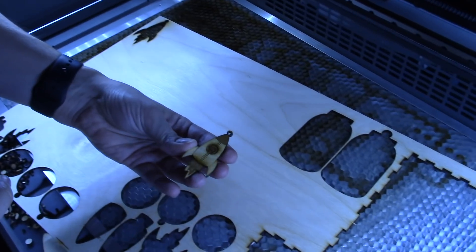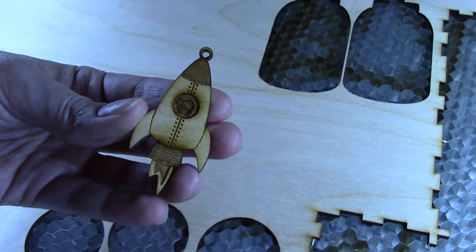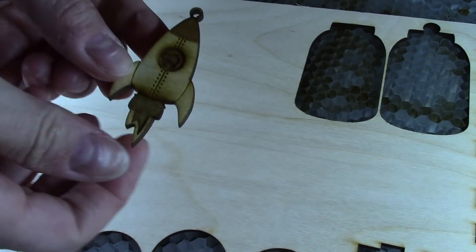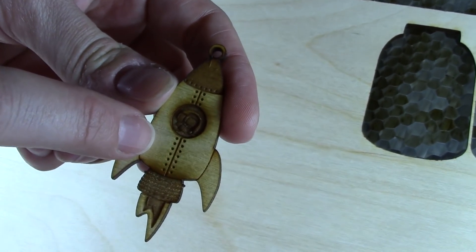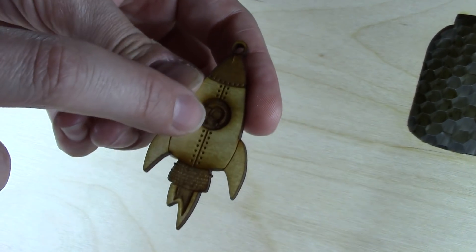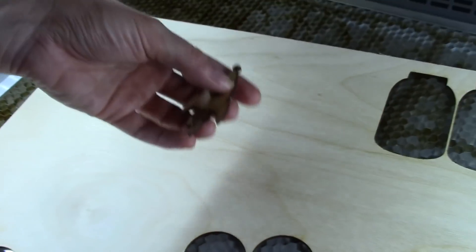Here's my final rocket ship pendant — it's got a little astronaut in the porthole. You can see how much material the laser cutter took out at the three different depths: my darkest depth is the holes and some of the lines, my medium depth is the cone and the engine, and my lightest depth is the middle of the fire and the astronaut's helmet. I'm planning on using this laser cutter to make a lot of fun jewelry and different products, 3D toys built together, and just experimenting and having fun. I'll keep posting and sharing what I'm making along the way and keep doing reviews as I use this machine longer. Thanks for watching!